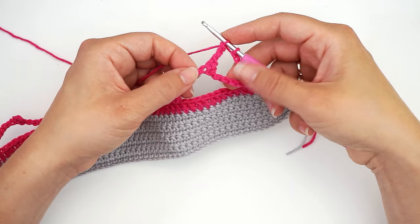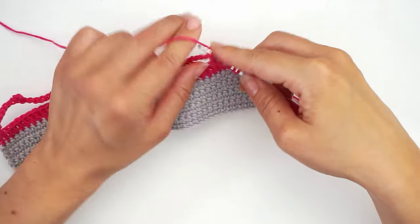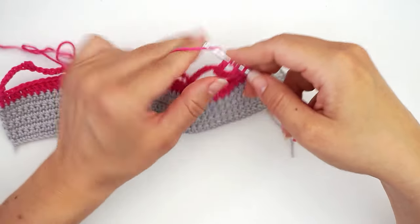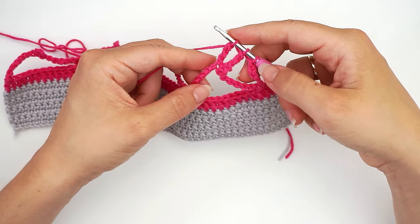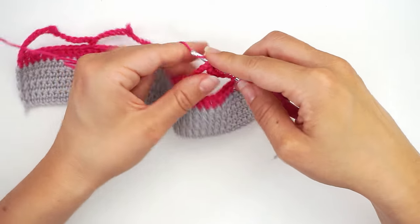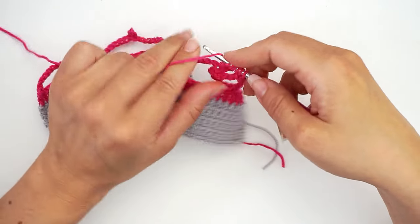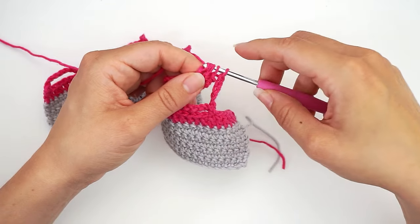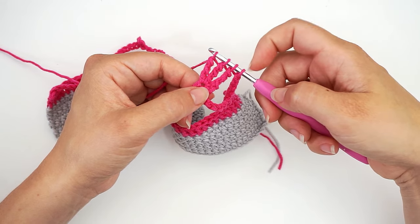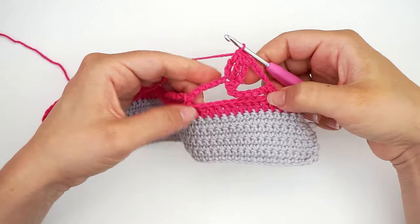Then work another double treble into the little center — yarn over three times, insert and work the double treble until you only have one loop left. Work another one the same way — yarn over three times, insert in the same little loop, finish until only one loop is left. Then you have three trebles sitting right here, and you want to pull through all of them — yarn over and pull through all four loops. And then you've made your first little bubble stitch.